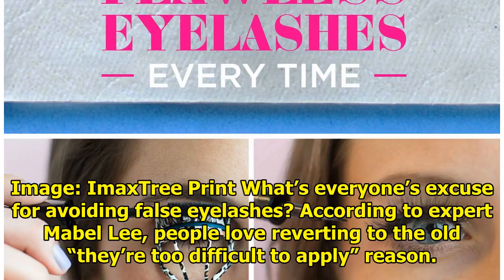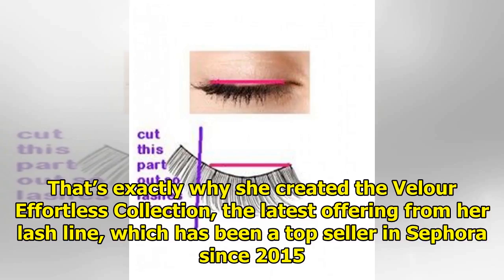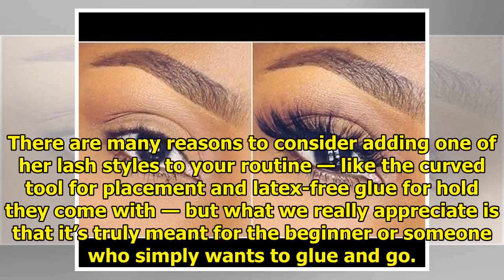What's everyone's excuse for avoiding false eyelashes? According to expert Mabel Lee, people love reverting to the old 'they're too difficult to apply' reason. That's exactly why she created the Velour Effortless Collection, the latest offering from her lash line, which has been a top seller in Sephora since 2015. They come with a curve tool for placement and latex-free glue for hold.